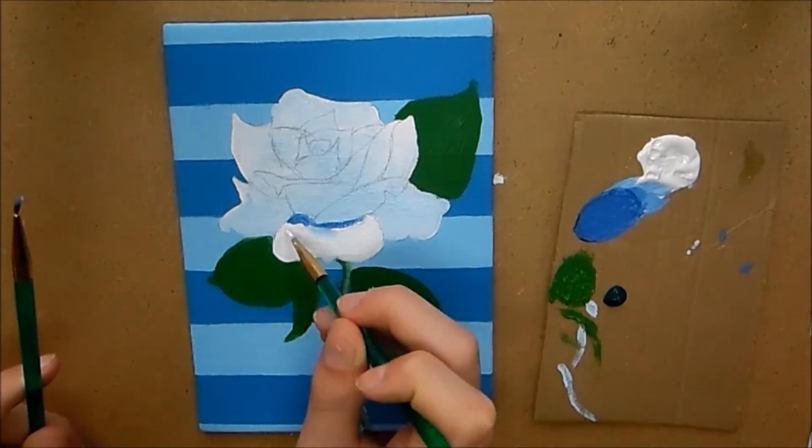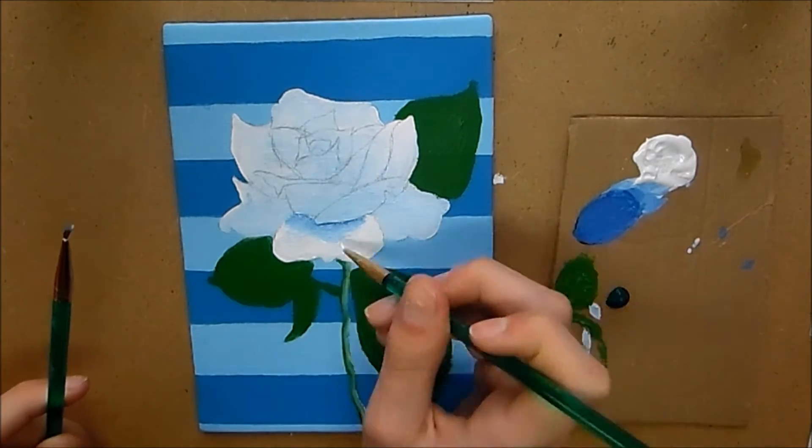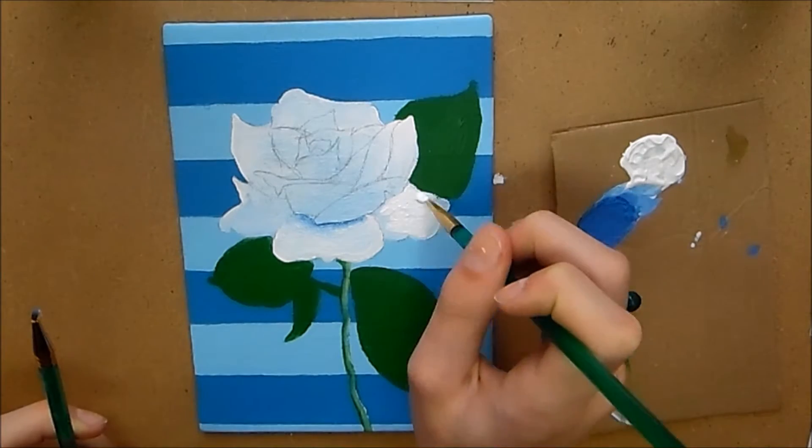Then you want to take some darker green and go on the opposite side to create the shadow, so you have a nice 3D looking stem. Now I'm going in and doing the petals of the rose.